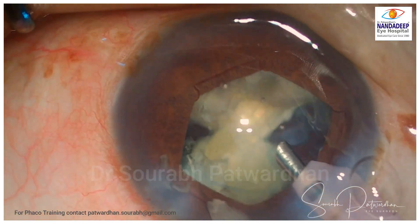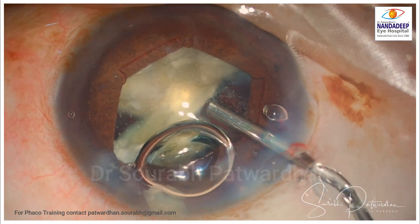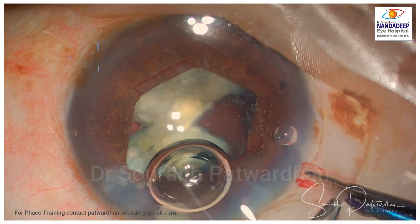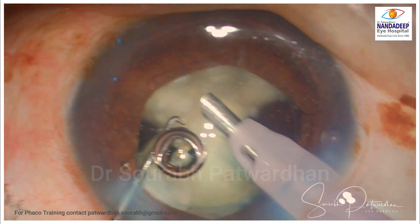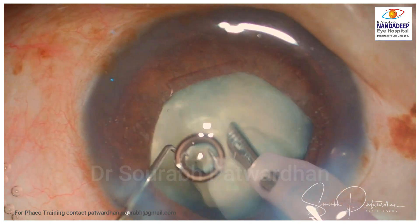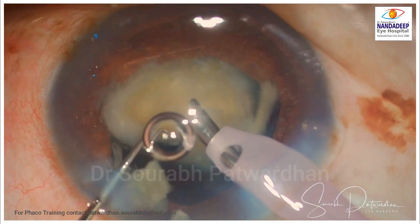Most importantly, in these cases where the shallow anterior chamber is present and the cataract is a bit mature, it is important to replenish the OVD. So I inject the Hilucote again followed by methyl cellulose in the bag. There is some conjunctiva ballooning, so I will make a nick in the Tenon's near the incision to avoid further ballooning. You can see a bubble in the Hilucote just near the endothelium — this will work like a sentinel bubble, indicating whether the Hilucote is coating the endothelium or not.